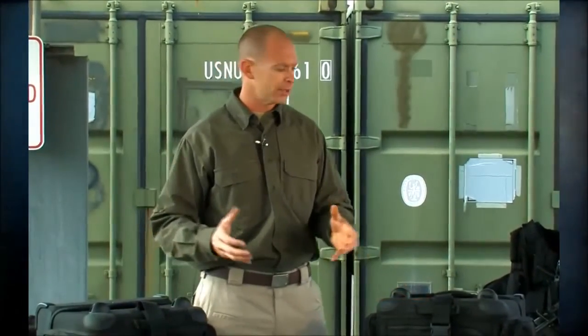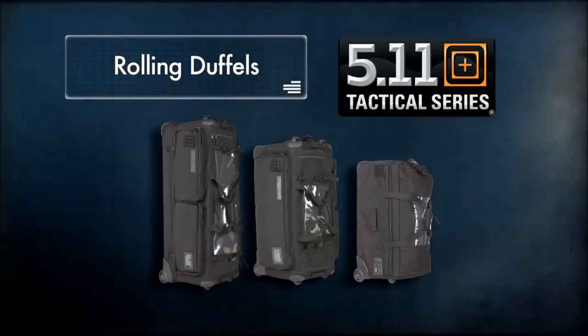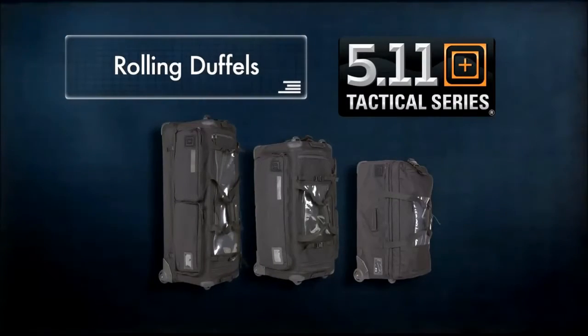The final bag in our collection is the CAMS 2.0. By collection, I mean we've got the Mission Ready 2.0, the SOMS 2.0, and the largest of the three is the CAMS. CAMS stands for 'carries all of my stuff.'